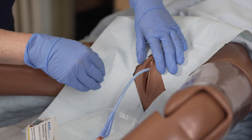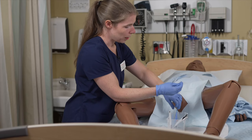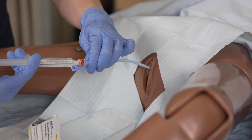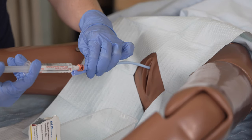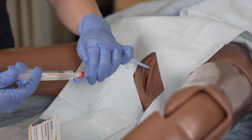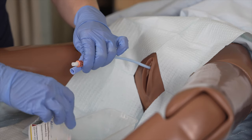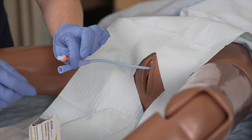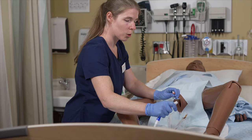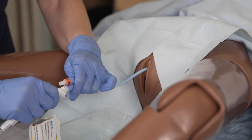Once the bladder is empty, grab the catheter and inflate the balloon. If there is any resistance or if the patient feels pain, stop right away and push the catheter a bit more. Inflate the balloon according to the volume written on the ring of the catheter. Once the balloon is inflated, pull slightly until resistance and push it back. Now connect the drainage bag — remove the cap, keep it sterile, and connect both extremities.